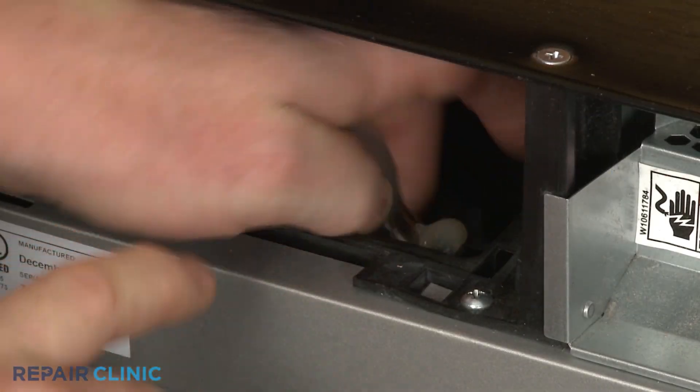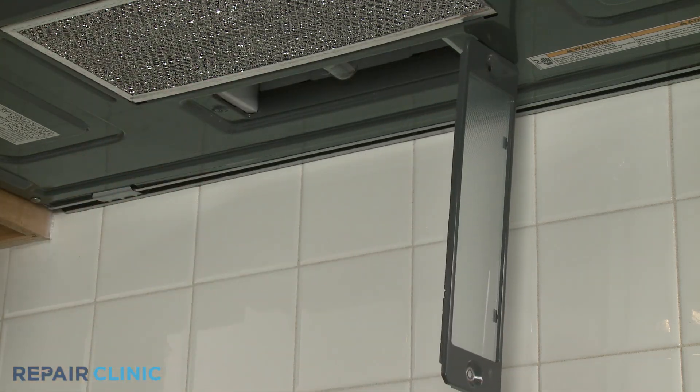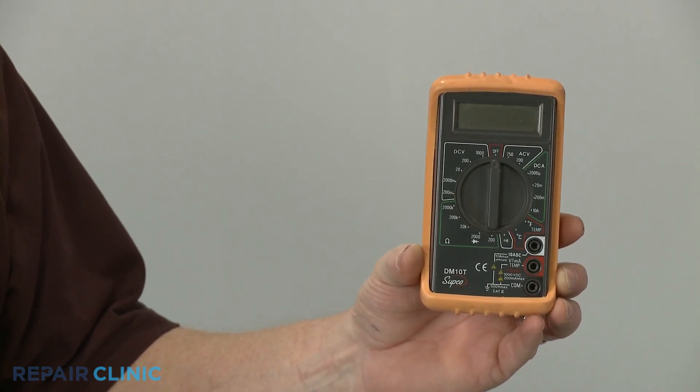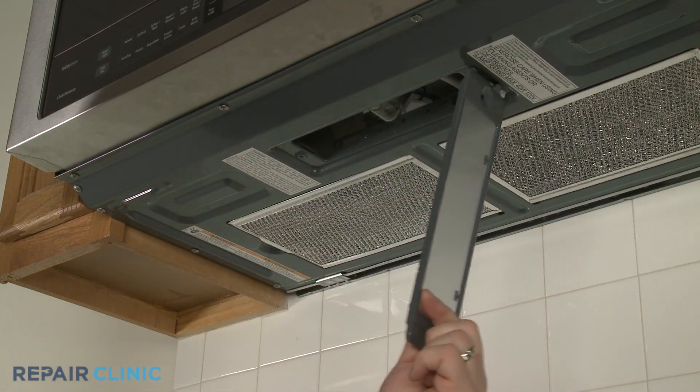If a microwave's oven cavity light or cabinet light is not working and the light bulb does not appear to be visibly burned out, you can help diagnose the cause by using a multimeter to determine if voltage is reaching the light socket. The cabinet light can usually be reached by simply unthreading a screw to release the lens cover on the bottom of the unit.